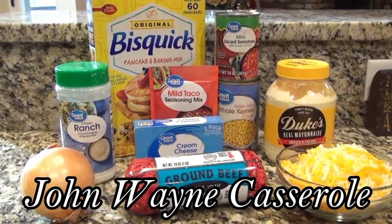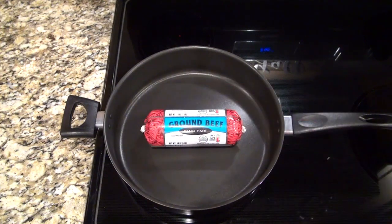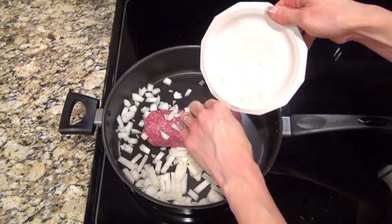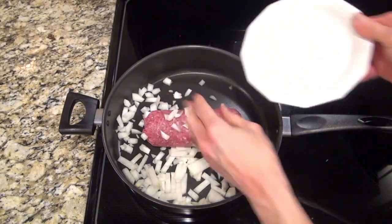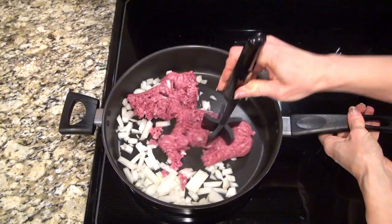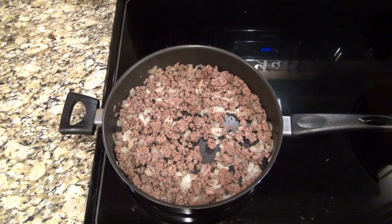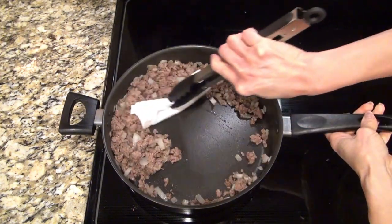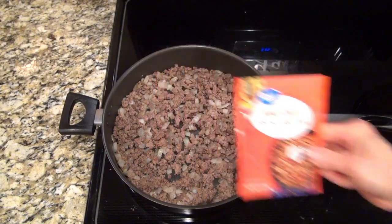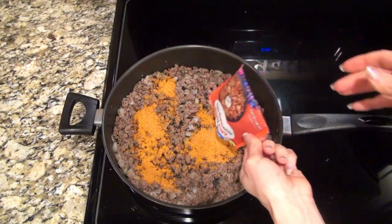This is another new-to-me recipe: a John Wayne casserole. I'm starting out by browning up one pound of ground beef along with one small diced onion. Just break that up and let it cook until the ground beef is cooked through. I used a paper towel to soak up as much of that grease as I could. Next you'll want to add in one packet of taco seasoning mix — we like the mild kind.